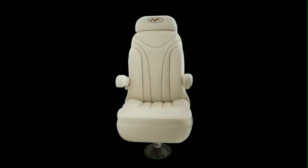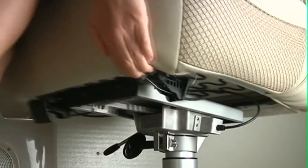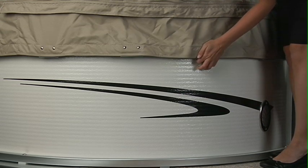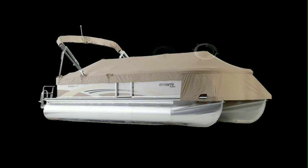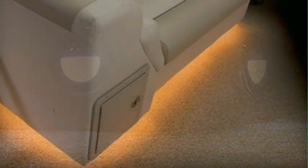For the ultimate in helm seat comfort, upgrade the basic helm seat to our reclining ultra-lux helm seat with slider. To protect your Sunliner from the elements, the playpen cover and extended bow cover are a must-have option. For humid environments, add the vented cover option to improve ventilation under the cover. For additional mood lighting, consider the courtesy lights and under seat rope lighting.